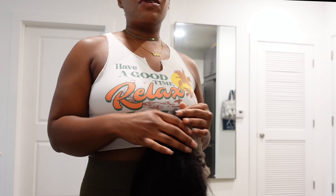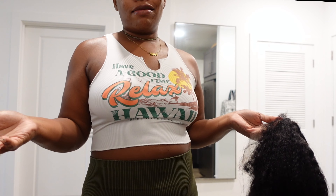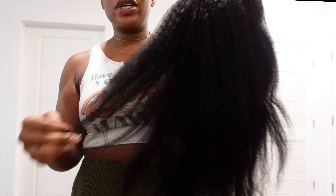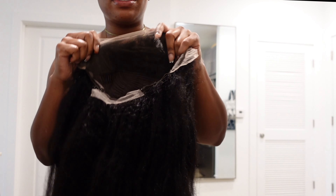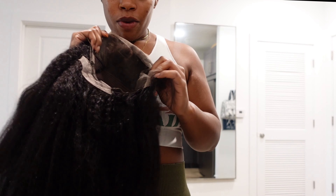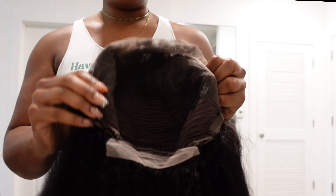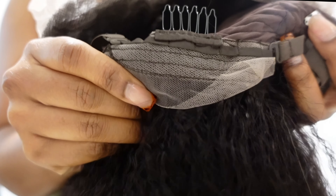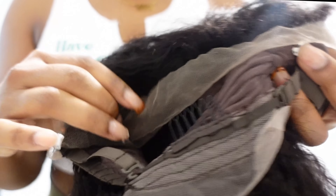I'll leave a link to it below. I think it was like either $100 or $140, something like that — so I feel like that's affordable-ish. This is the wig, I think it's like 22 to 24 inches. It looks real crazy out the pack, but we're gonna get it together. It does have the combs and stuff in it, and this little lace part at the bottom — child, why did they put lace down there? I don't understand.